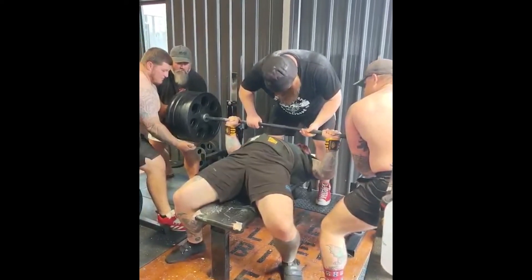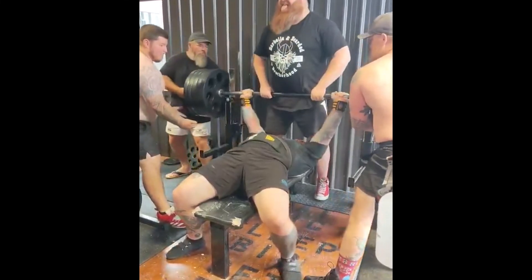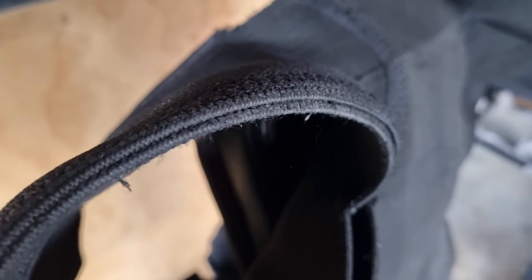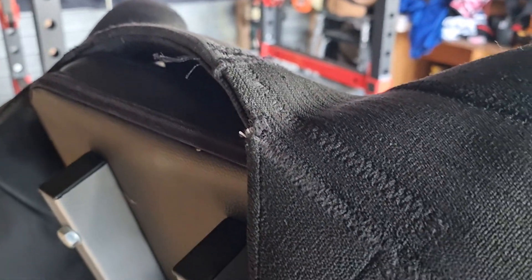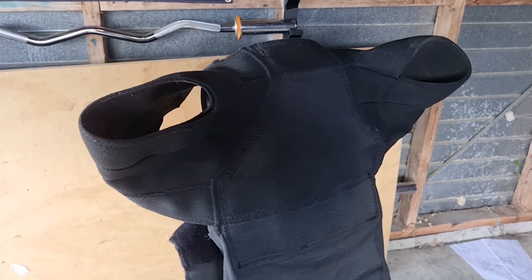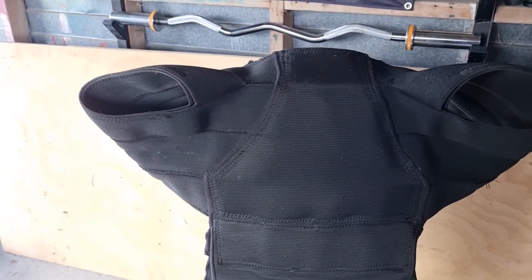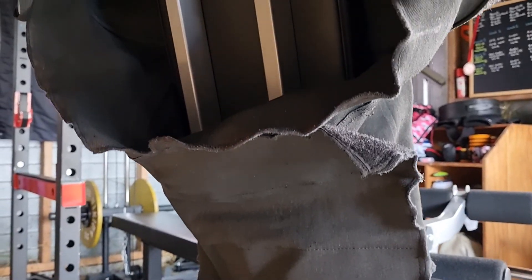That being said, band shirts and F8 lifts are ridiculously fun. I'm very grateful to the GPC for allowing a category for F8 shirt lifters to participate in. If anyone has any questions about this style of bench press, please reach out — I'm active across all the usual channels and love talking about this stuff. Thank you.